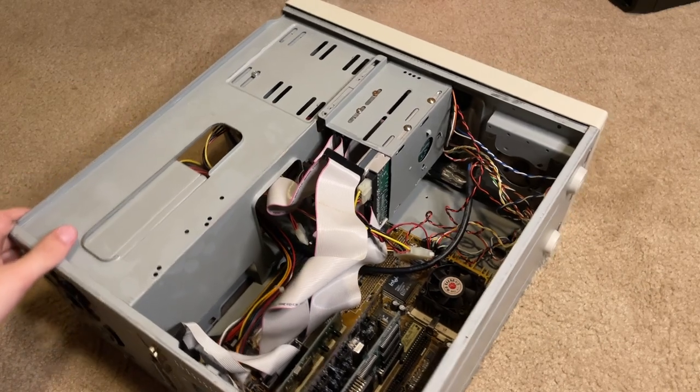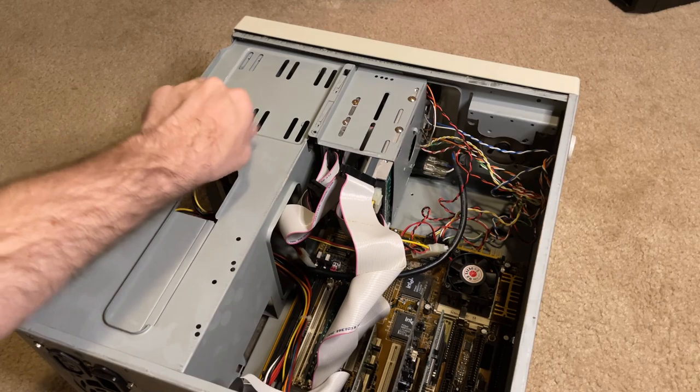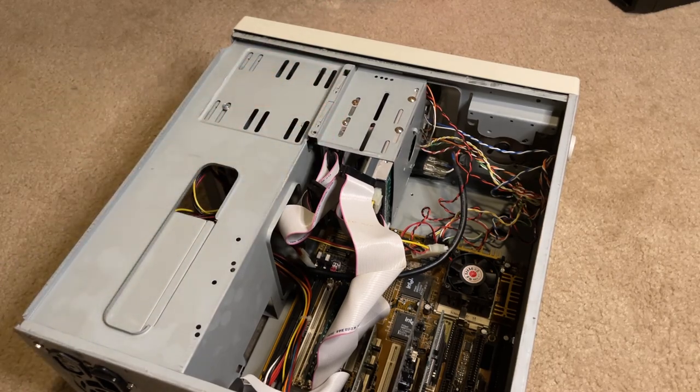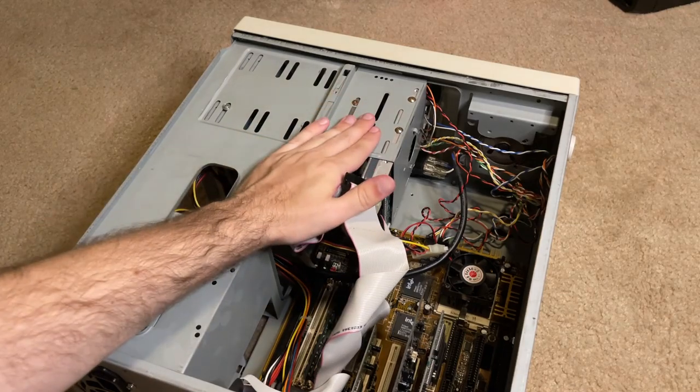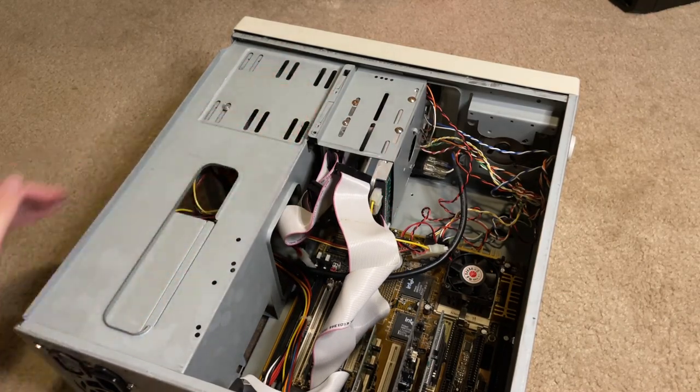Now we've gotten to pretty much everything else except the disc drive and floppy disk drive. The floppy disk drive is from 1995 — I can tell you that for sure — but as for the brand and details, I haven't been able to remove the faceplate because I can't figure out how to get it off. If I figure that out I'll make another video about it.